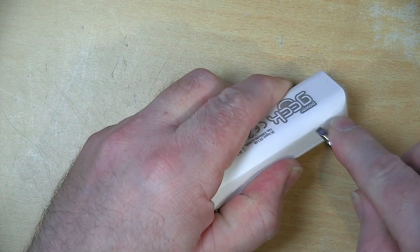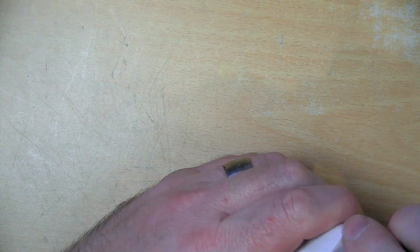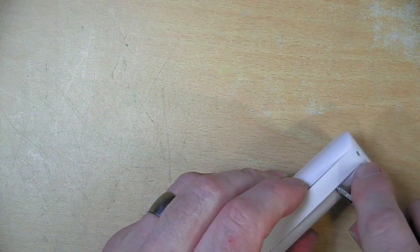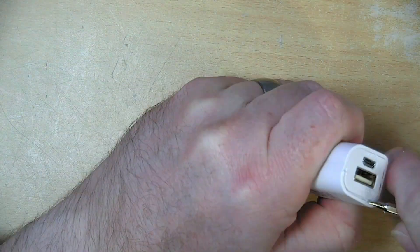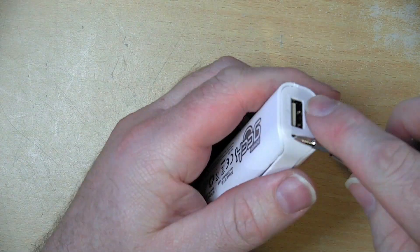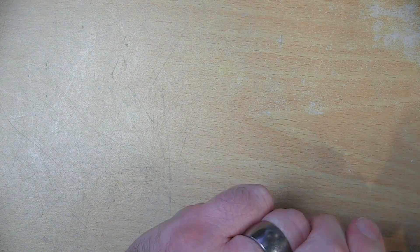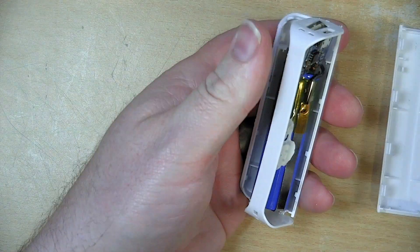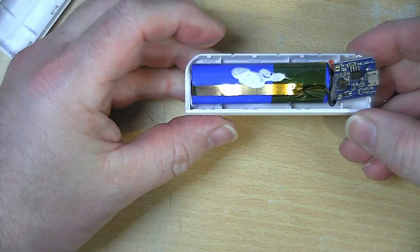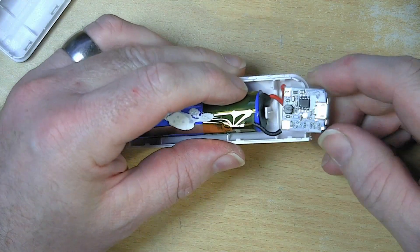Let's see about opening this up so it can reveal all its loveliness inside. It looks like there's a seam along here — we'll try not to stab ourselves or stab the battery. Here we have it: just a single 18650 cell coupled with this tiny little circuit board.